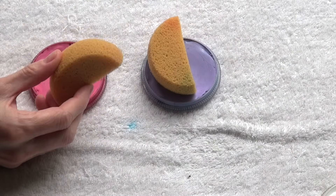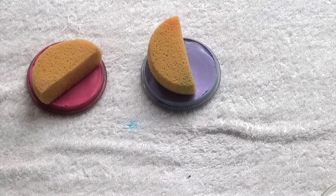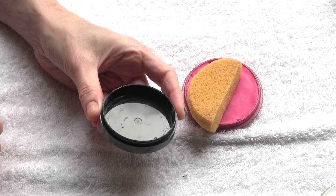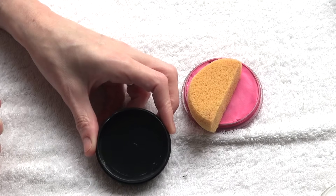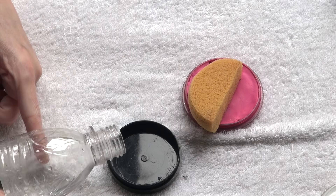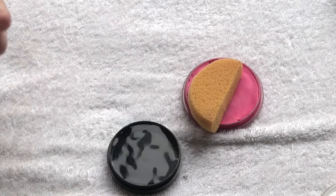I recommend using one half antibacterial sponge per color. I personally like to use a very shallow water recipient to wet my sponges. The most practical I have found is actually an empty face paint container that I simply fill up with water.